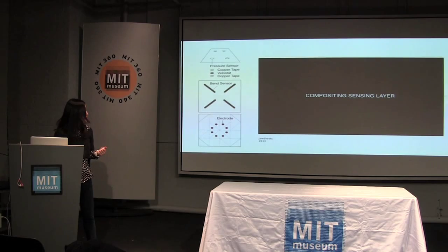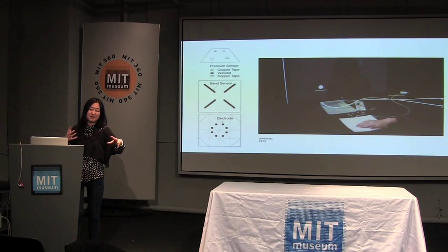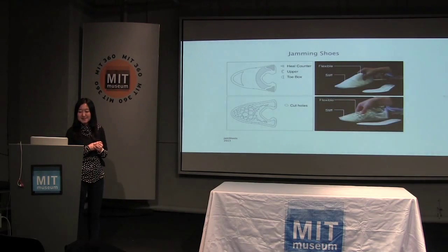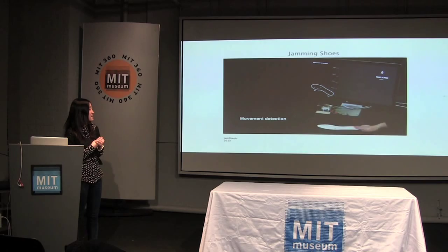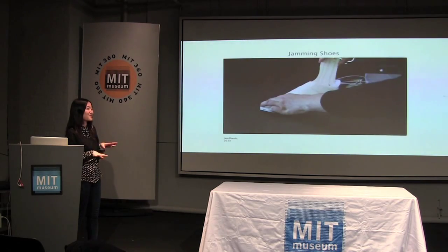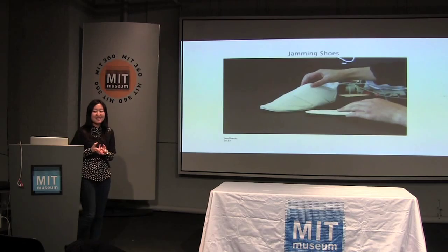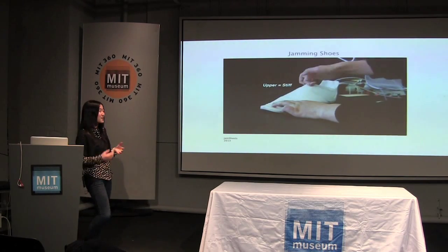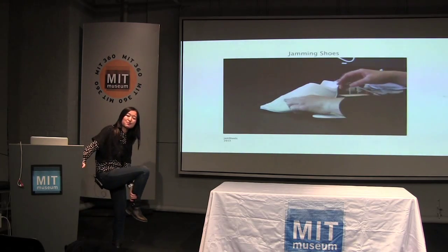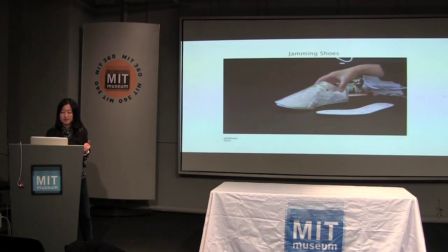We also used this principle to show how we can embed sensing into the material. When you touch the material, the material knows you are touching it. We made a shoe with New Balance — we went to their workshop and started experimenting with how this stiffness-changing material can be used in a shoe. The idea is: when you're walking in a museum on a flat floor, you want your shoe light, soft, and flexible for comfort. But when you go hiking, you want the shoe stiffer, especially around the ankle. So the shoe itself can automatically switch from soft to stiff states by itself.